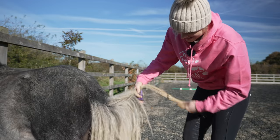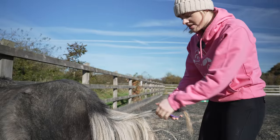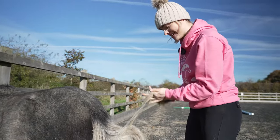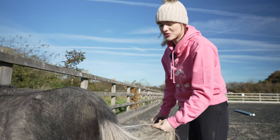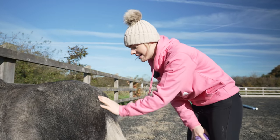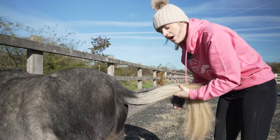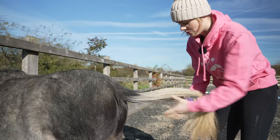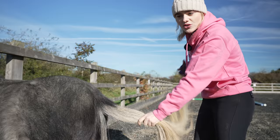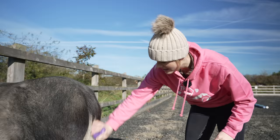Oh my goodness, I can't believe how many bits of shavings I've found in his tail — it really goes to show that he's been enjoying his new stable. If you haven't seen that video, please check it out because it was so cute when he first went in his new stable. From that first night, he has been lying in there every night because every day he comes back with shavings all in his tail. So I think he's settling in really well. Grooming him like this is also good to check him over and make sure he doesn't have any lumps, bumps, or any nasties on him.